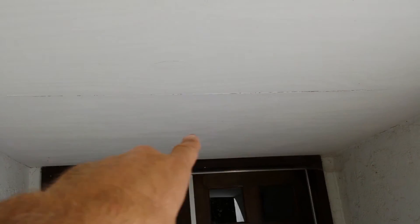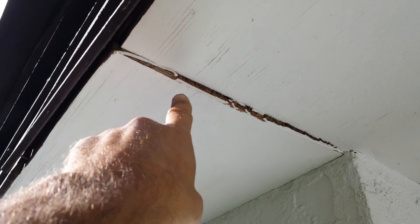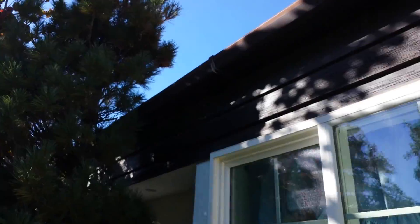What I would suggest in the entry is re-nail everything, caulk it, and just paint the ceiling. Paint it after you caulk this area. I can fix the soffits — I can fix all the soffits for $300. Pretty simple.